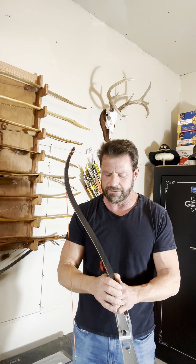Hey guys, so after posting a few of my indoor rounds, I've gotten a ton of questions about the setup and bow I'm using. So I thought I'd do a quick video just to let you know what I'm shooting.